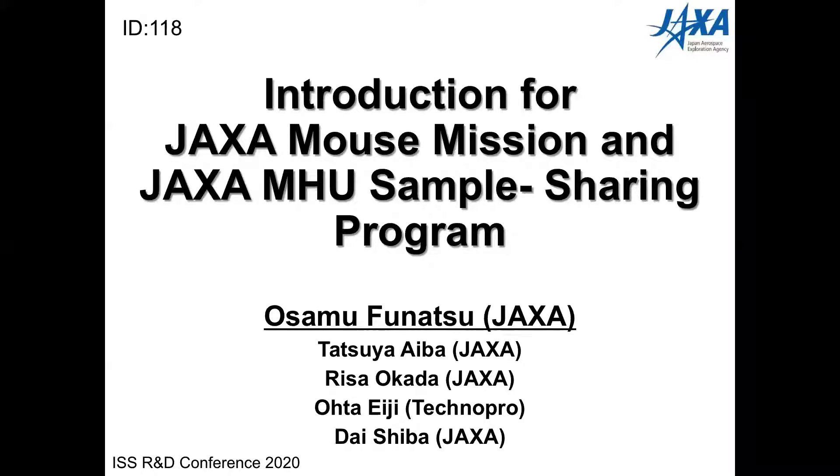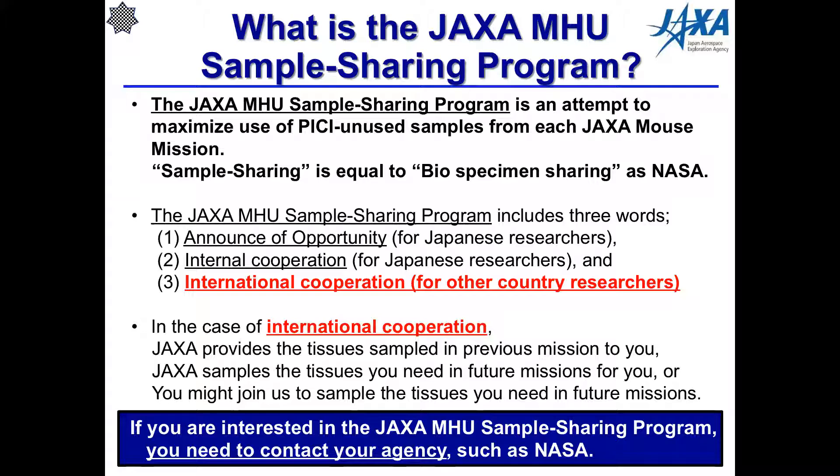Introduction for JAXA mouse mission and JAXA MHU sample sharing program. Osamu Hunatsu speaking. The JAXA MHU sample sharing program is an attempt to maximize use of unused samples from each JAXA mouse mission. Sample sharing is equivalent to biospecimen sharing at NASA. The JAXA MHU sample sharing program includes three components. First is Announce of Opportunity — this is to provide the JAXA mouse mission samples to Japanese researchers. Second is Internal Cooperation — collaboration of the PI for the JAXA mouse mission and JAXA-selected Japanese researchers for other feasibility study missions.